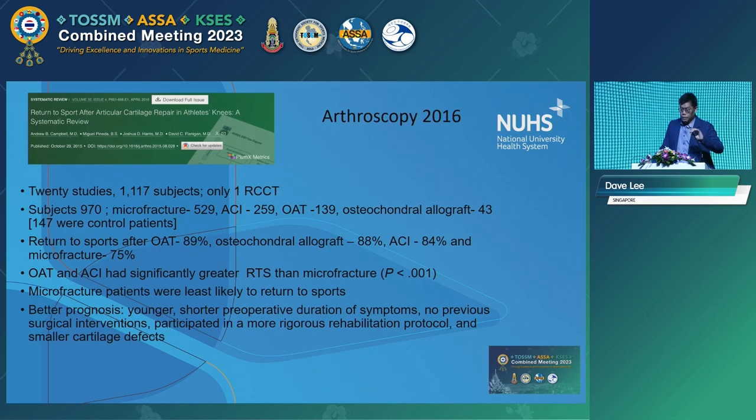Arthroscopy 2016 — 20 studies covering microfracture, ACI, OAT, and osteochondral allograft. The return to sport rate after OAT was 89%, osteochondral allograft 88%, ACI 84% — fairly consistent and comparable return to sport rates. The lowest was microfracture. Again, the best prognosis was in younger patients with the shortest duration of symptoms.